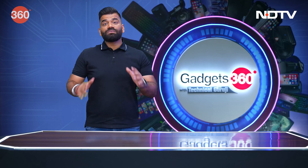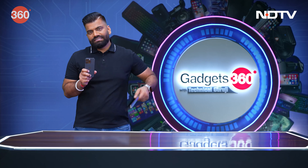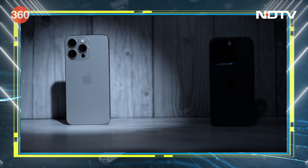Guys, moving ahead, it's time for the pros because I've got the new iPhone 15 Pro and the new iPhone 15 Pro Max.